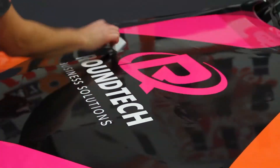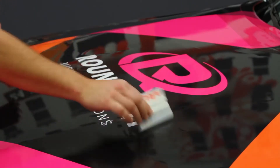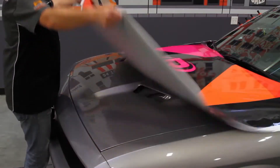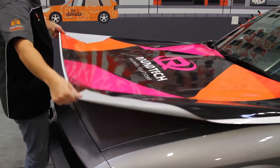SLX Cast Wrap is easy because of the light contact the SLX Cast Wrap film with Flight Technology makes with the substrate. And even after it's been applied with firm pressure, you can easily snap it right back up.